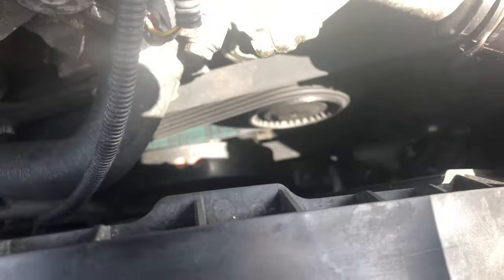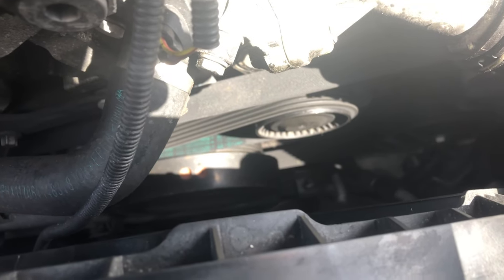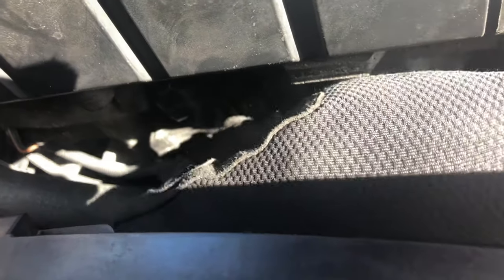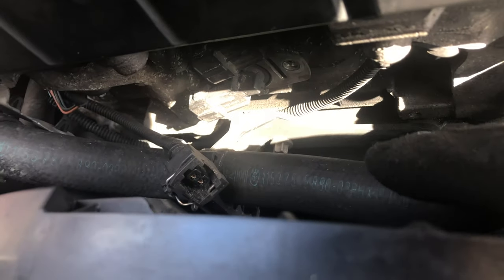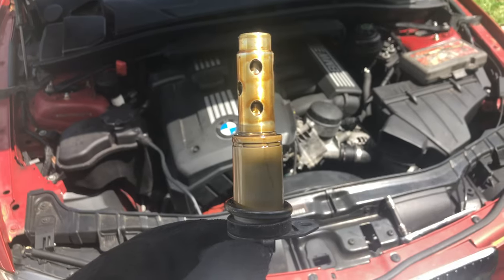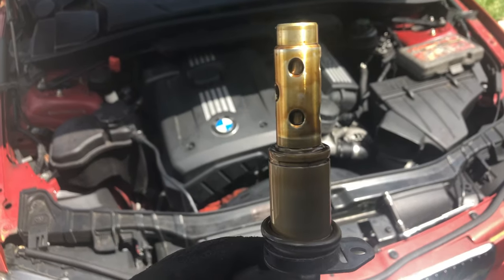You get more room if you pull the fan out, but I really don't want to go down there and take out that cooler from the fan, so I'm leaving it in. They're off now, so all I've got to do is just wiggle it up and down and pull back and it'll come right out. Make sure to put a rag down here below them because some oil is going to come out. So this is the top one — it's out now.